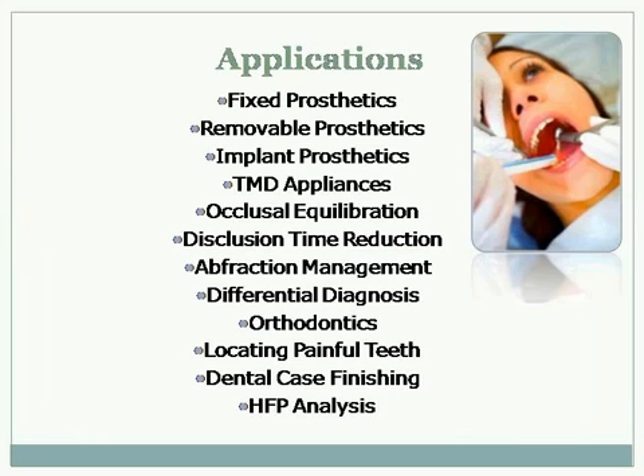The applications include fixed prosthetics, removable implants, TMJ, and doing occlusal equilibration, obviously.